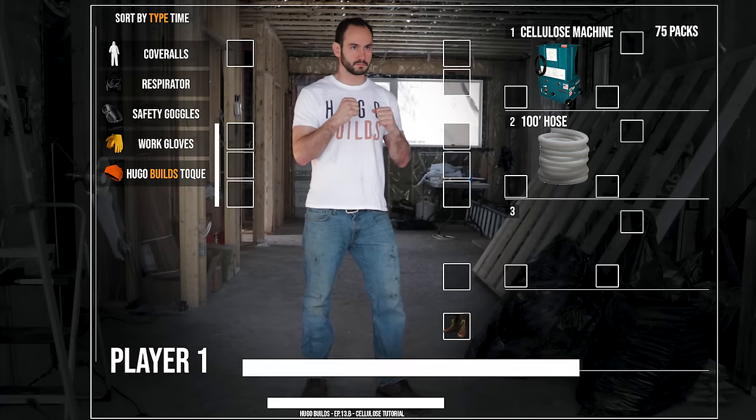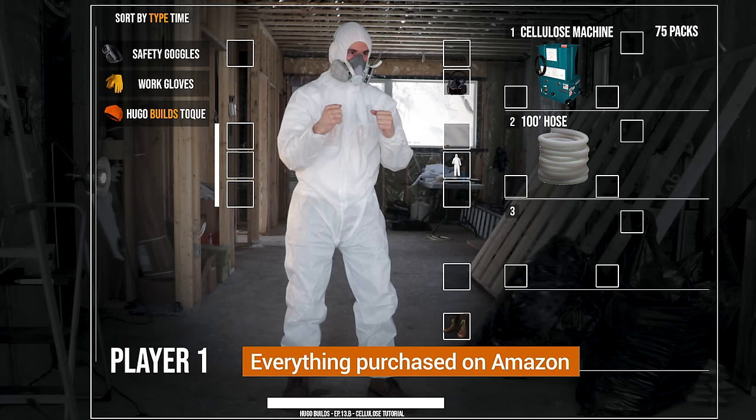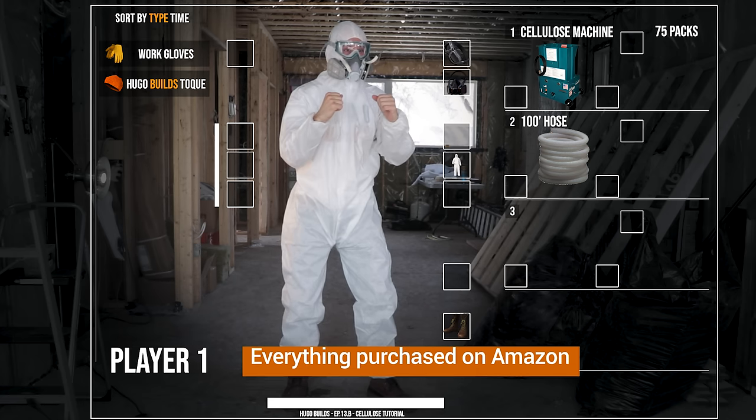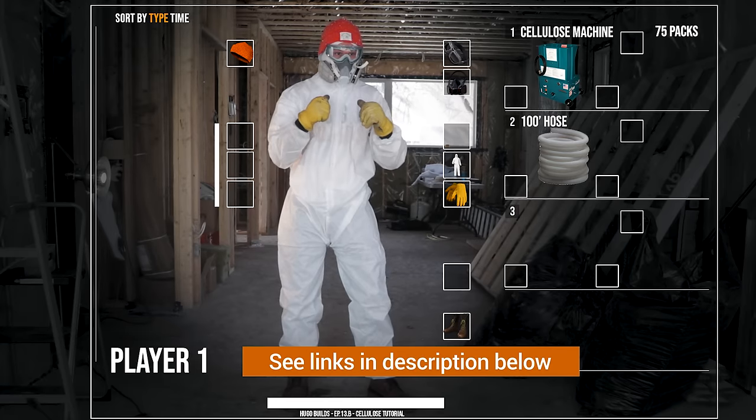Here's the gear you'll need: coveralls, a respirator, safety goggles, work gloves, and of course, an orange Hugo Bills toque.